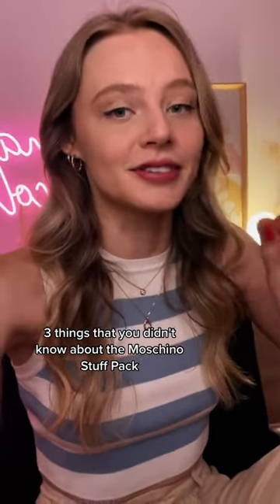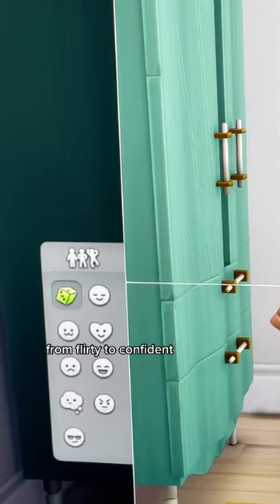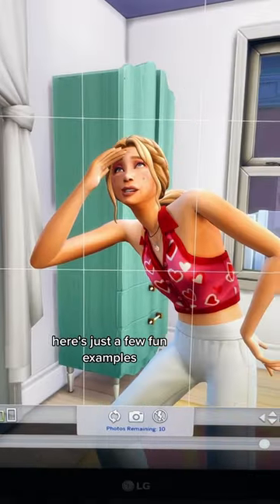Three things that you didn't know about the Moschino Stuff Pack. The Moschino Stuff Pack introduced a whole bunch of fun new poses, from flirty to confident. Here's just a few fun examples.